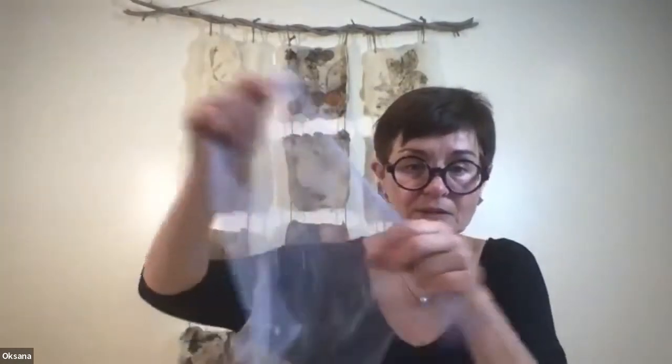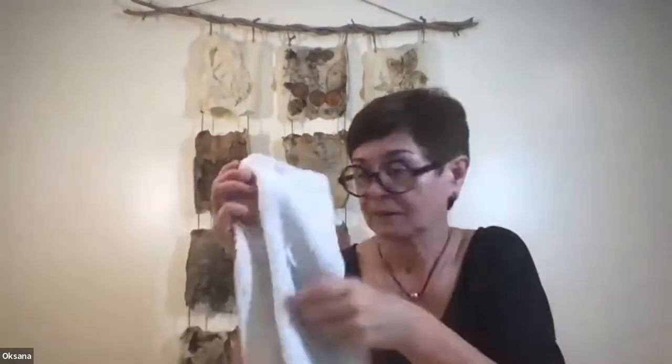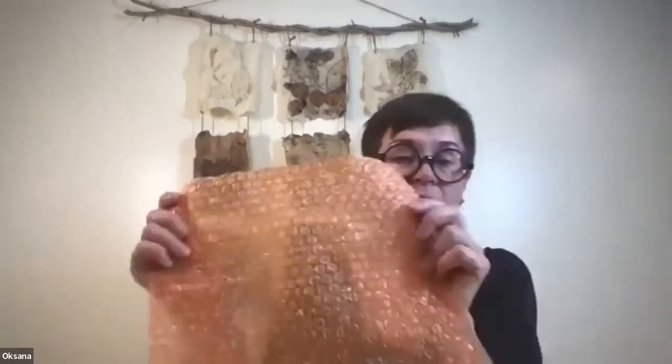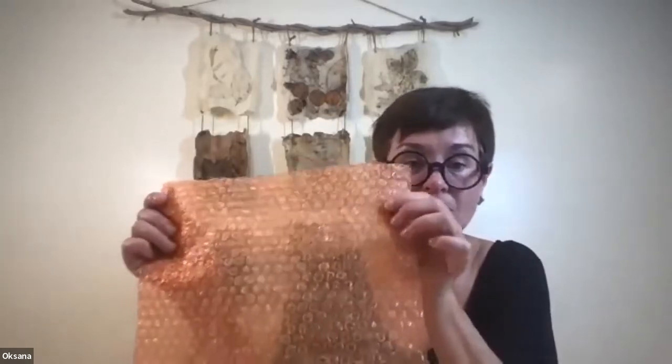Sometimes I use a net — this is gauze — and a simple net to put over your wool when it's loose, so it's easier to combine everything together. You'll also need a towel; any towel is good, and for big projects you can use large pool towels. And bubble wrap — simple bubble wrap — which we're going to use with the bubbles facing up.